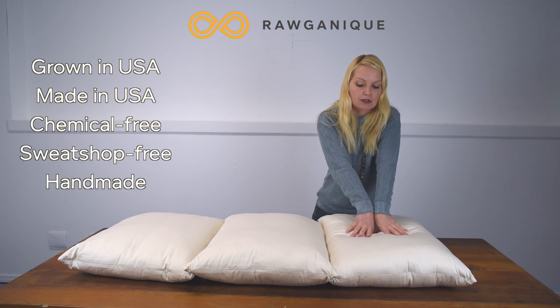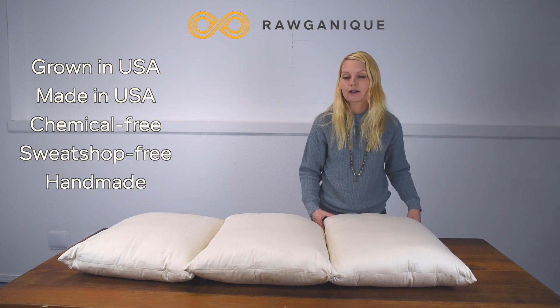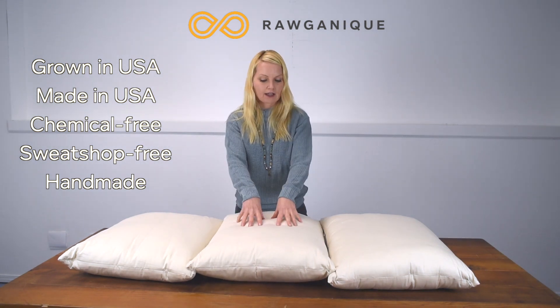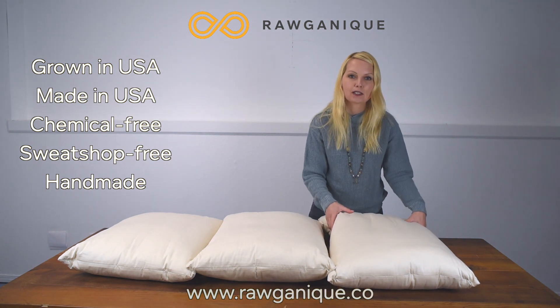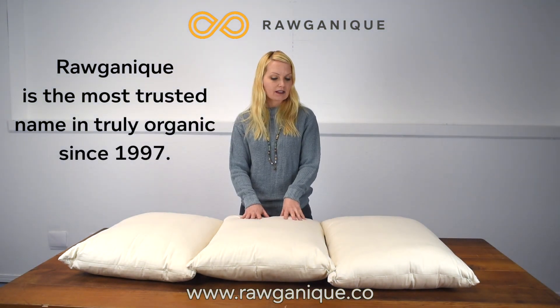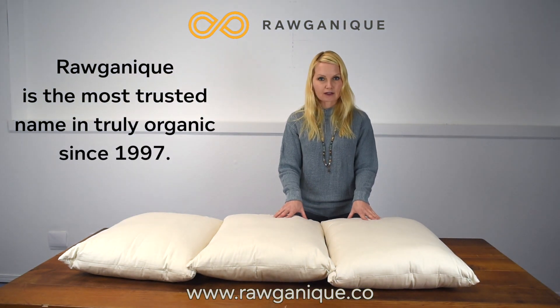You'll have the organic cotton fill left over, which you can use to stuff a teddy bear or a dog's toy — it's very safe for children and pets. And if you want to make yourself a little neck pillow or travel pillow with the extra fill, that would work too.